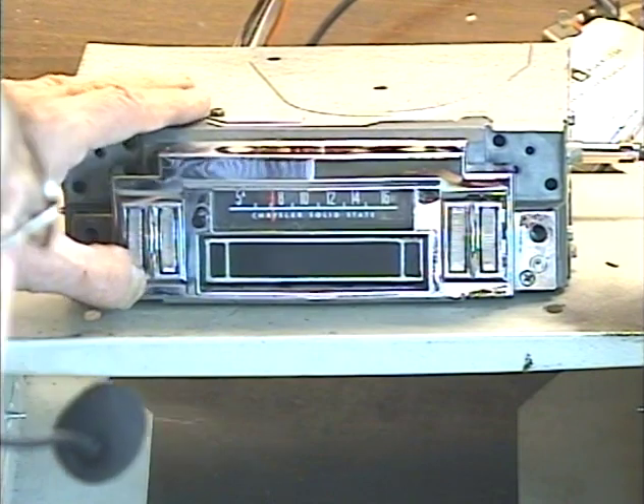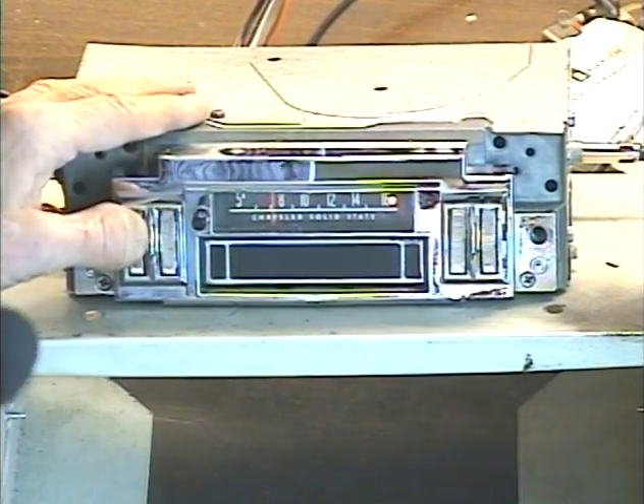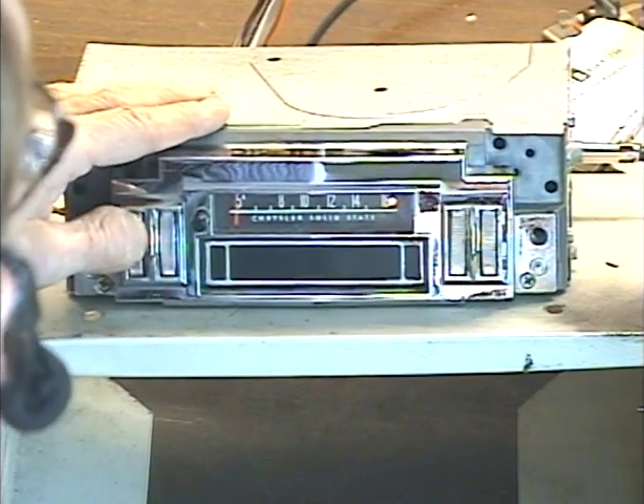So we'll turn it on. I have it set to FM at the moment. Let's do a quick run down the dial and make sure we pick up a few FM stations.